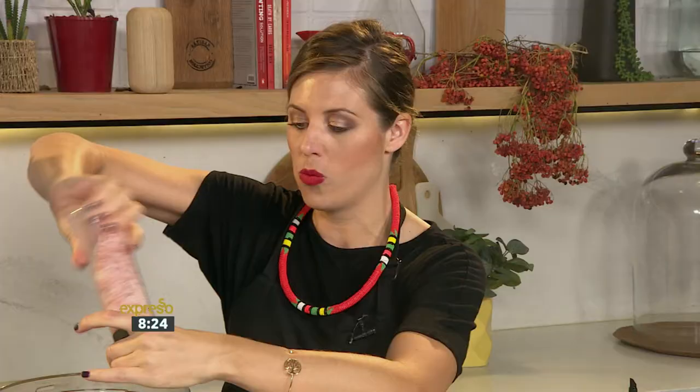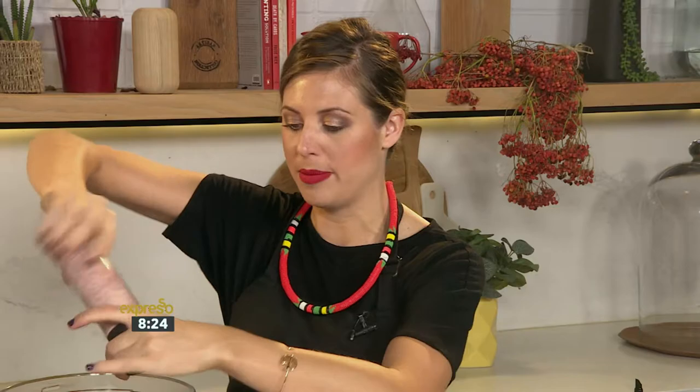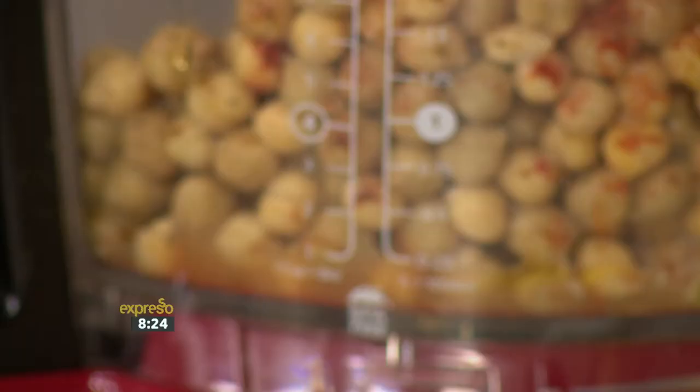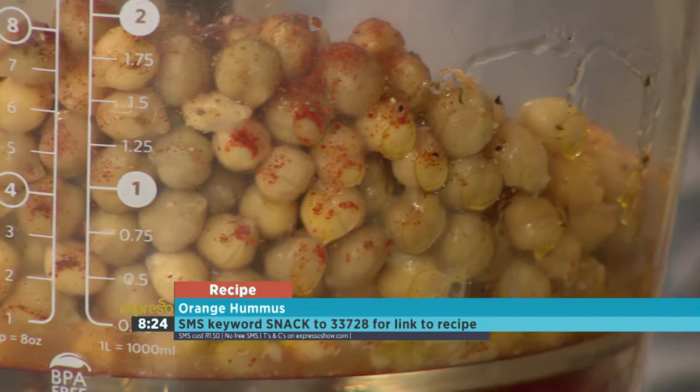And then if you can just give that a little whiz for me, let's see what this turns out as. Oh — where's our blade? Well, now there's an epic lightsaber fail! So basically if you don't have a food processor...